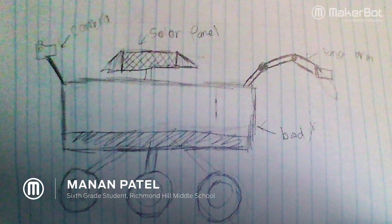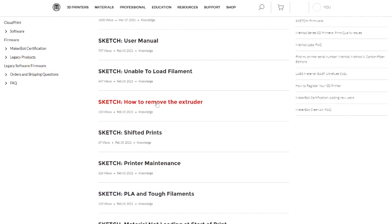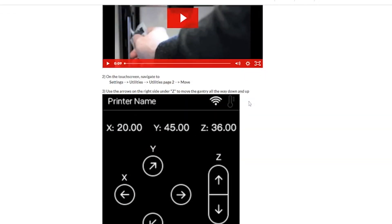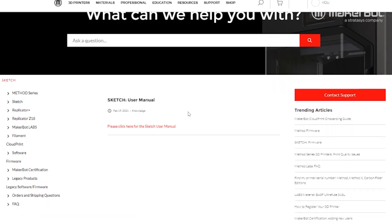We named our rover and designed our rover however we wanted. I've never really done a 3D printing project on this large of scale. I was so appreciative of the MakerBot Sketch website for troubleshooting. I learned a lot just about how to use the product, so that for me made this project so much easier.